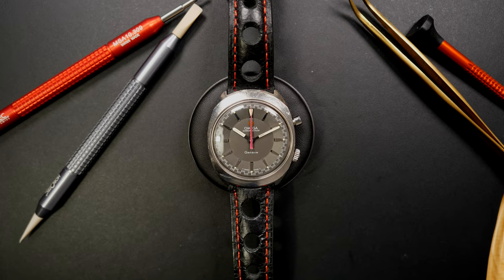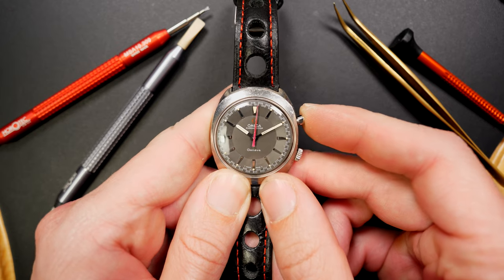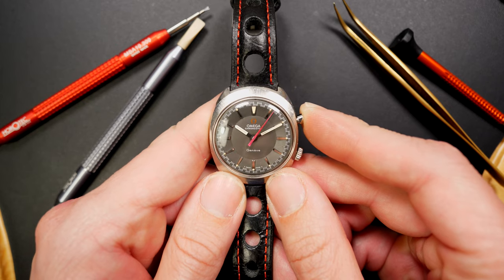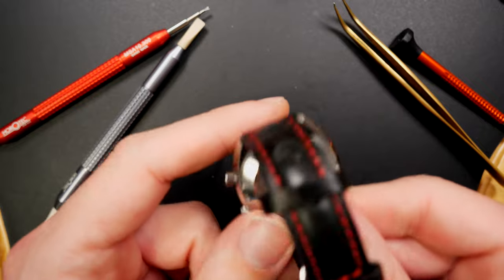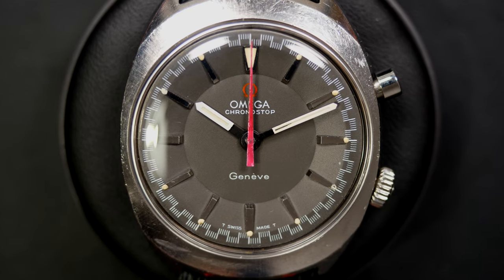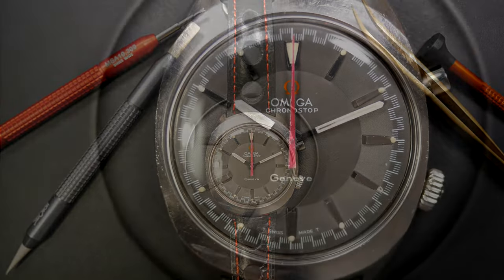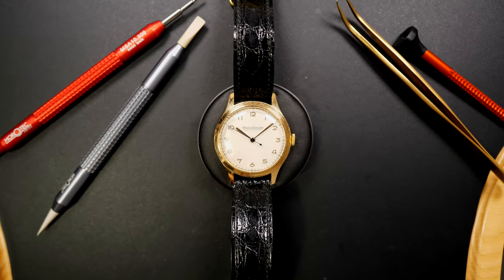Next is another icon from Omega — one of my favorite brands — the Omega Chrono-Stop with caliber 865. You can see it has a chronograph with just a seconds hand and only one pusher: you press once to start, once to stop, and once to reset. The utility is quite unusual, but I really like the look with that single seconds hand. It's a very iconic model from Omega, which is why I decided to restore it and add it to my collection.